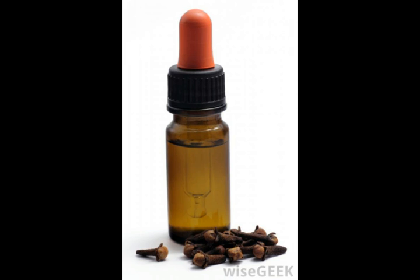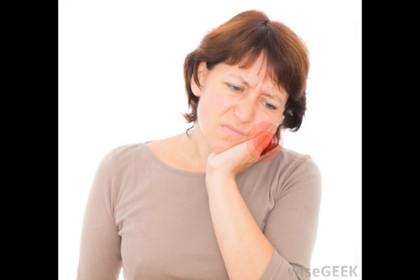Cloves are a type of spice and are frequently used in cooking as well as in herbal medicine. You can use the cloves in the form of a powder or an oil, or they may be used whole. Each of these forms can be equally effective, so it is merely a matter of individual preference as to which form is used.